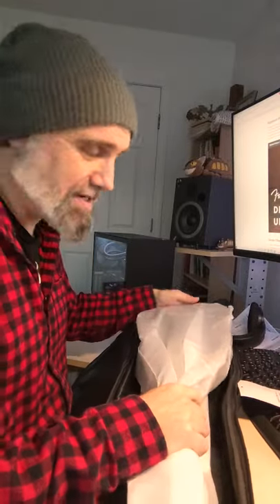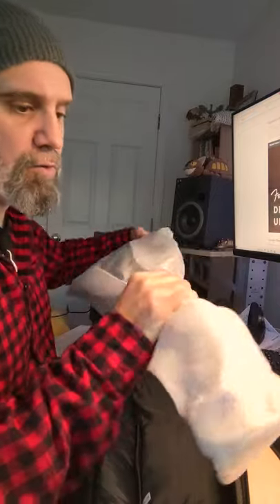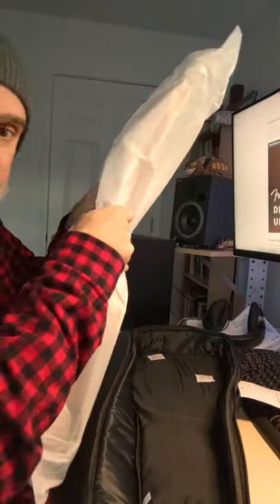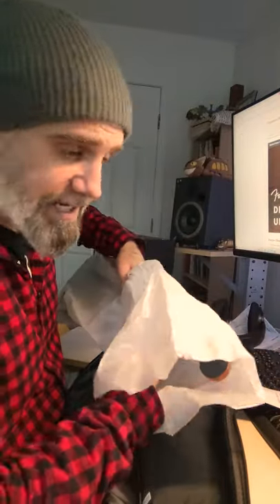I believe these are made in Indonesia, from Ovankol wood — which is a West African tropical wood, similar to rosewood, but sustainable.